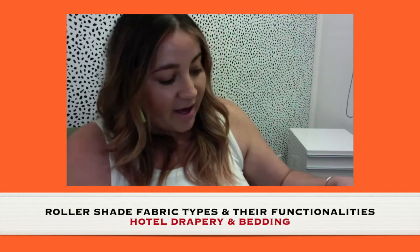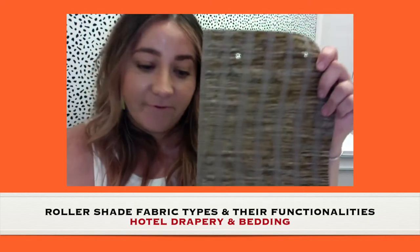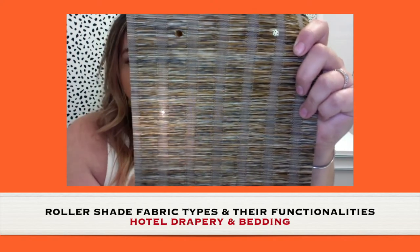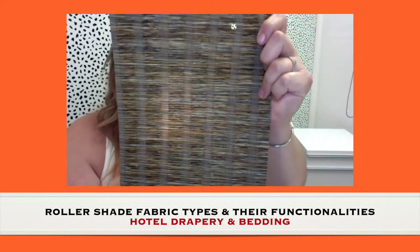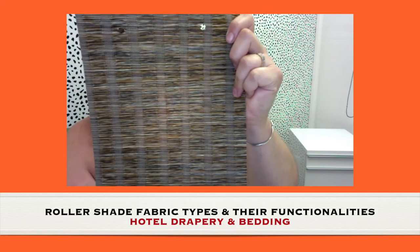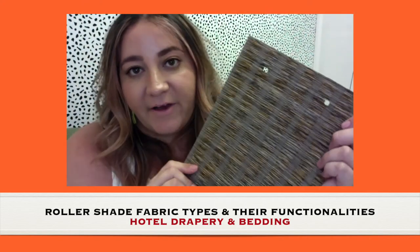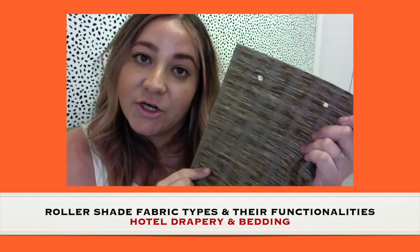The other type is light filtering. With a light filtering fabric, you'll see that some light comes in, but you can't see much detail of what's going on behind the fabric. It's a really cool kind of fabric if you want to get creative with texture or patterns.